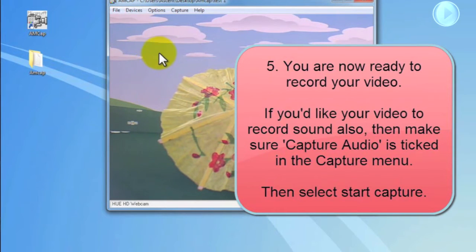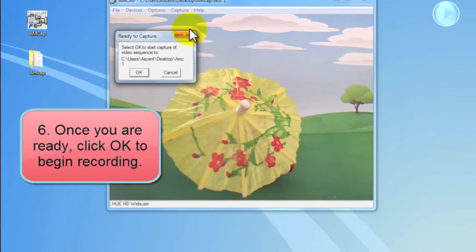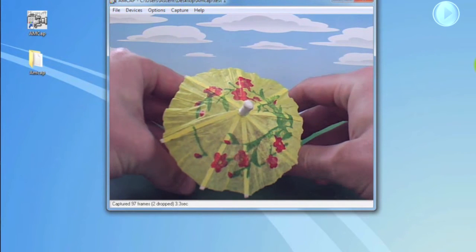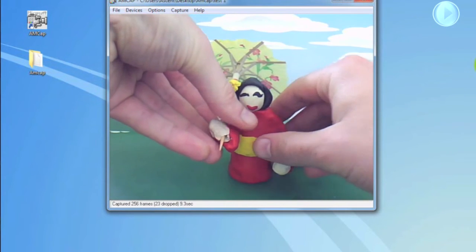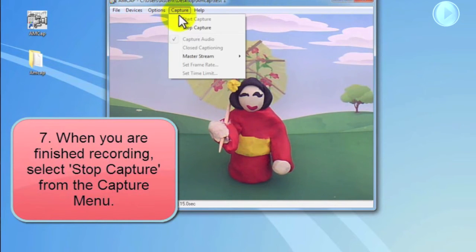If you want to record audio, under the Capture menu make sure Capture Audio is ticked. Otherwise click Start Capture. When you're ready click OK. When you've finished recording, select Stop Capture from the Capture menu.